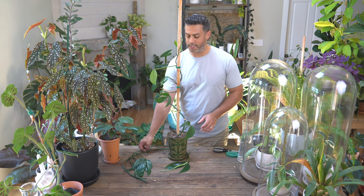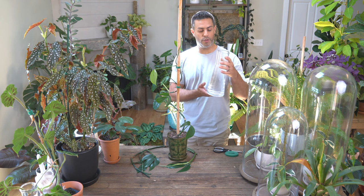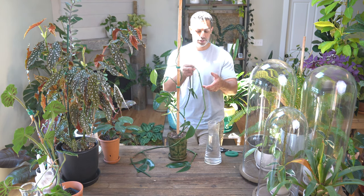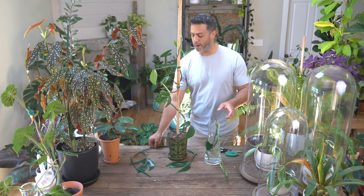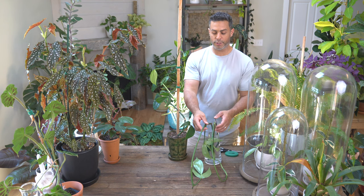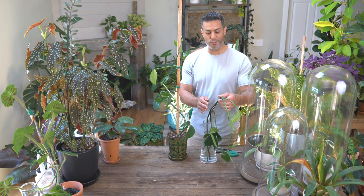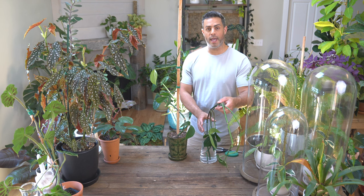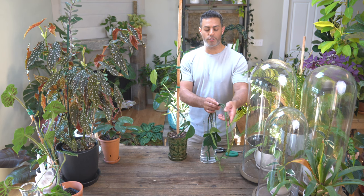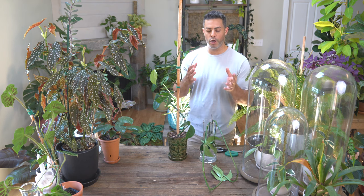I've reused the same container, filled it up with some fresh well water, and I'm going to be putting these two pieces I chopped off from my parent plant into it. In about a month's time there should be a really nice well-developed root system. Don't be surprised if you see the plant lose some maturity during this time — the leaves may get a little smaller or lose some fenestrations, because that's just something that happens when the plant isn't staked up and isn't growing and maturing.